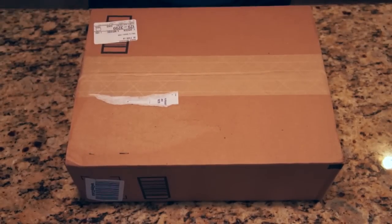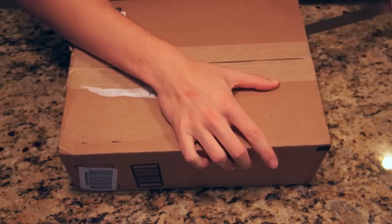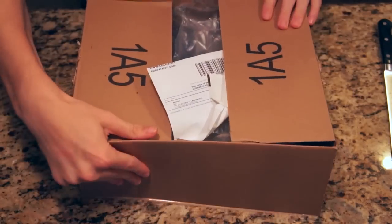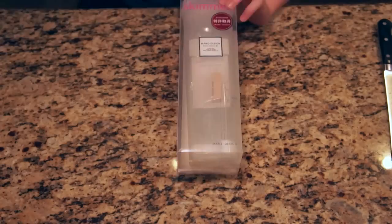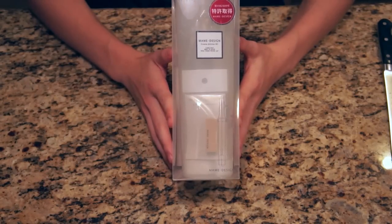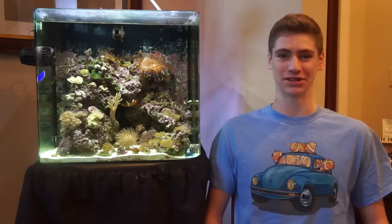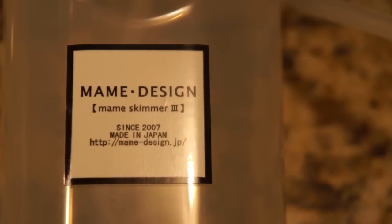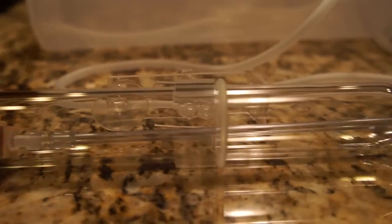I got my Mame skimmer pretty quickly in the mail and it was well packaged, which I anticipated since it looked delicate. Opening the box of the Mame Skimmer 3 was more like unwrapping one of Apple's newest gadgets — it's all clear and white and it looks really modern. The only problem is that it's all in Japanese so setting it up took some time. The Mame skimmer is made in Japan and it really is a beautiful handcrafted glass skimmer that looks simple and attractive.